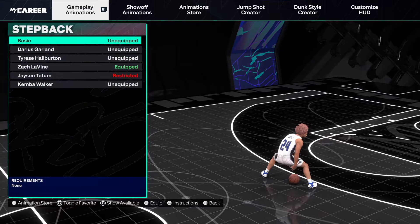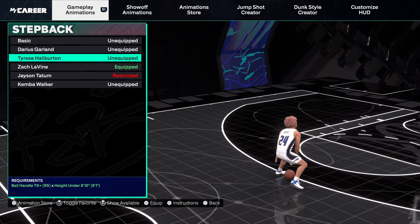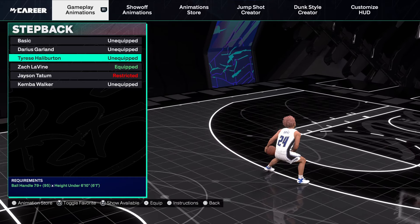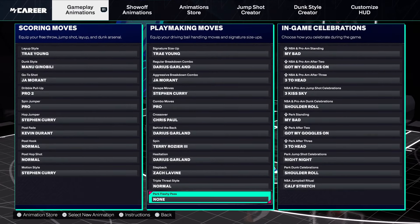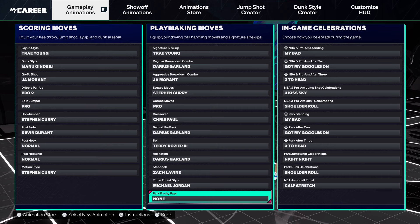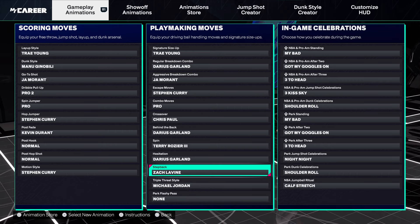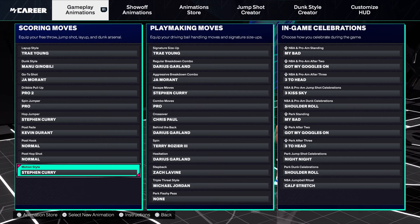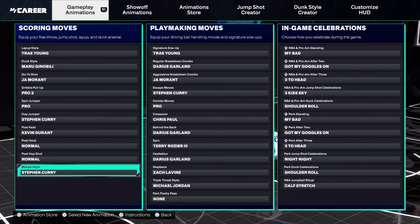Step back — Zach LaVine and Tyrese, depends how you dribble. Zach is for iso, Tyrese is for off screens. Triple threat — Michael Jordan, that's it. And motion style — I use Curry because I play off ball sometimes too, running around. That's really it.